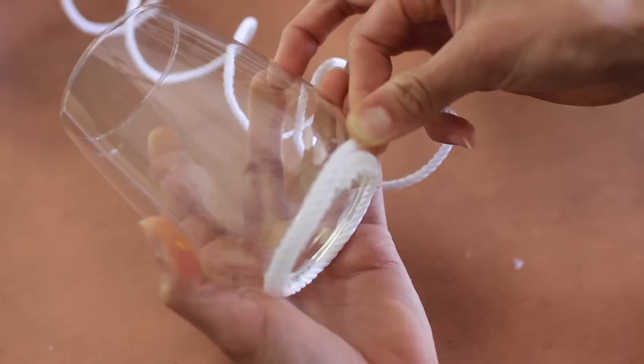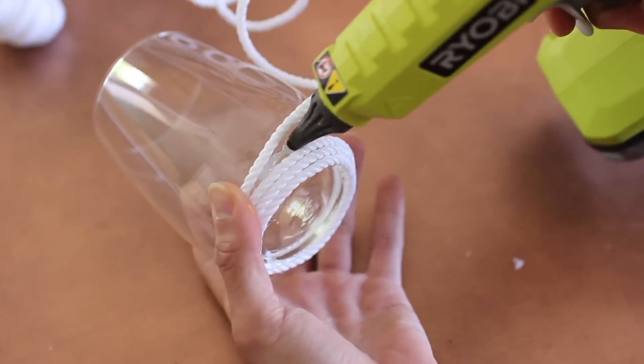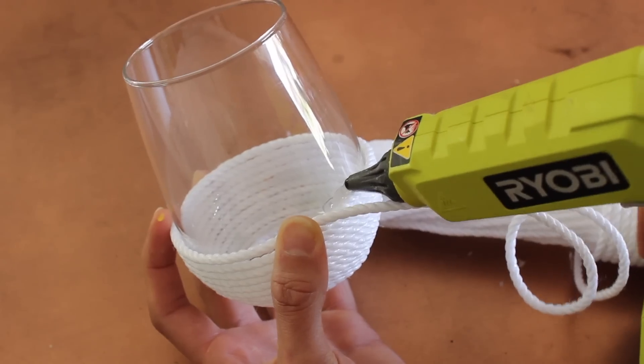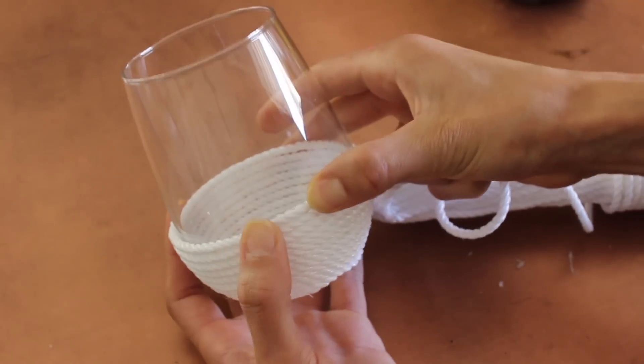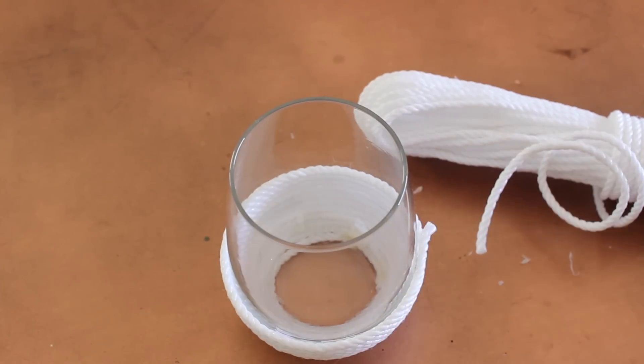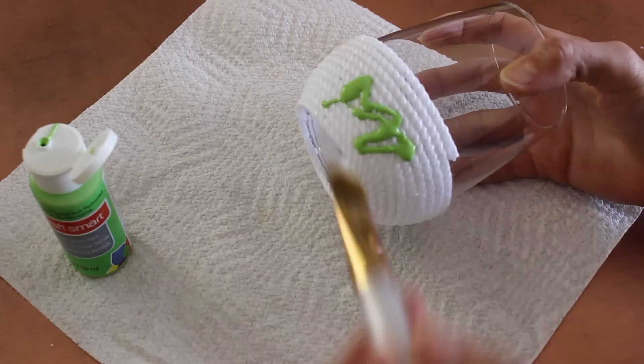You don't have to do half the glass like I'm doing — you can do way less or way more, totally your call. Do not freak out in the comments — this is heavy-duty hot glue and I've washed these already a couple of times. I hand wash them, I don't put them in the dishwasher, and they actually look great.